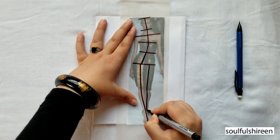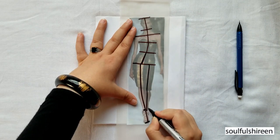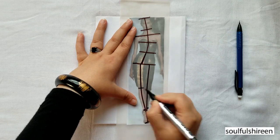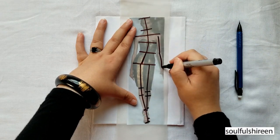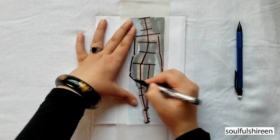Let's figure out the ankle, the toes, the knees and the calves. I am drawing out the arms and hands now.